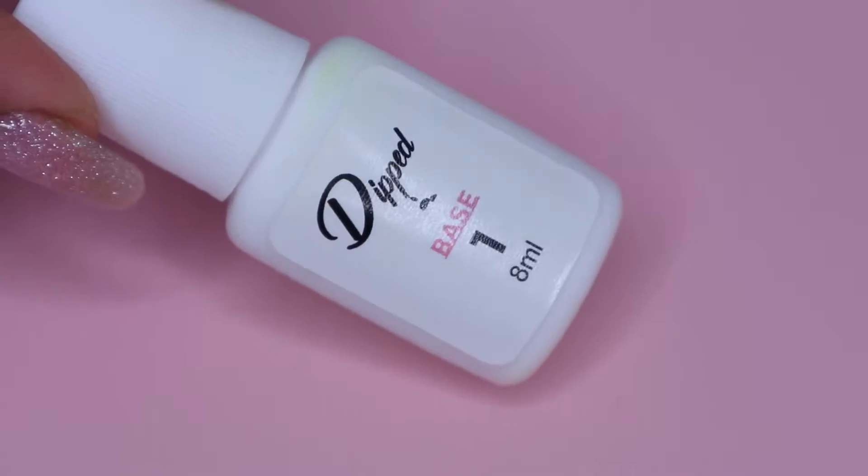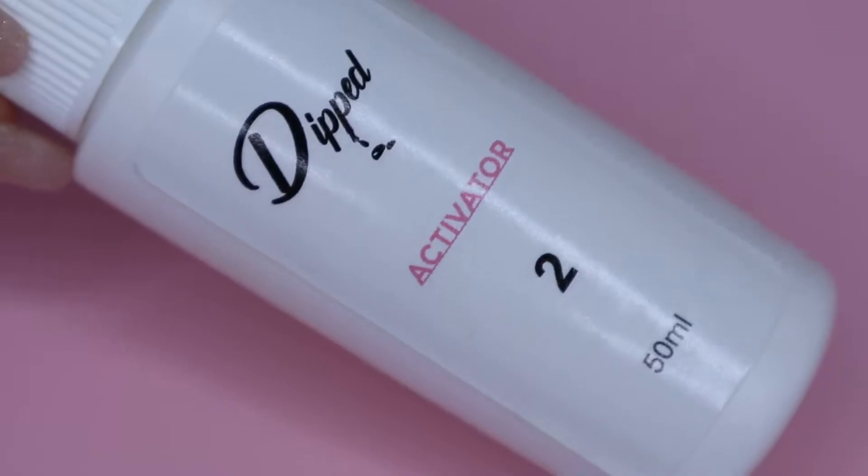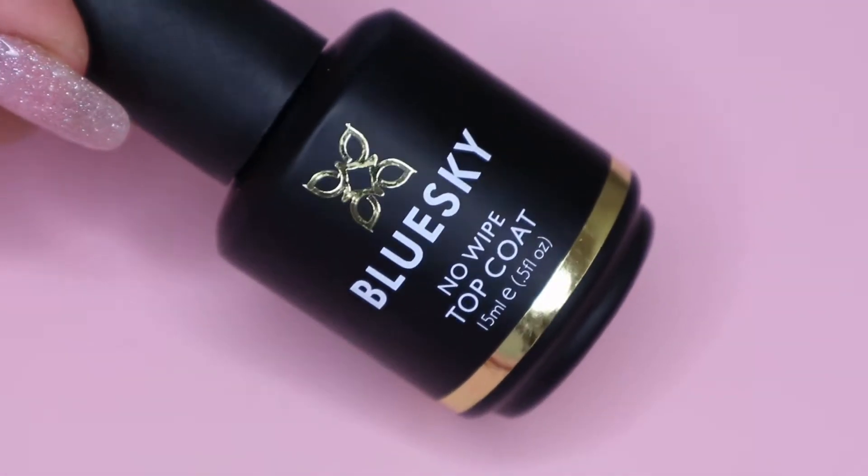And for the liquids, I will be using the Dipped UK base as well as the activator. And for my top coat, I will be using my Blue Sky No Wipe Top Coat.